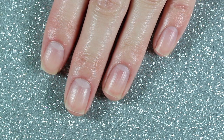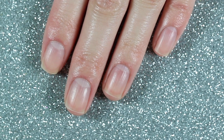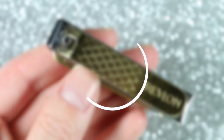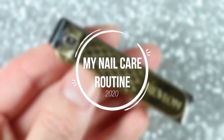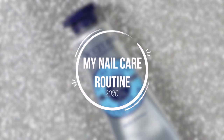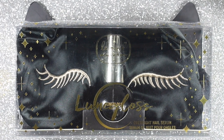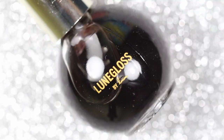Hey guys and welcome back to my channel. A few of you wanted to see my nail care routine and more Lumini Macaron videos, so in today's video I'll show you what I do to take care of my nails, plus unbox and show you how I've been using the Lumini Macaron Loom Gloss nail serum for the last couple of weeks. Just want to say really quickly, I'm not a professional by any means and this is just what I do.